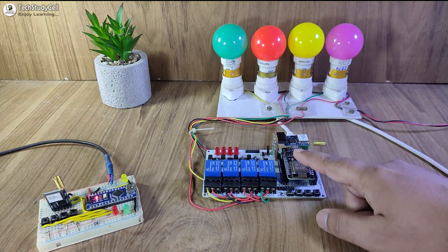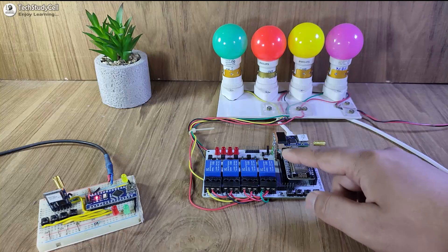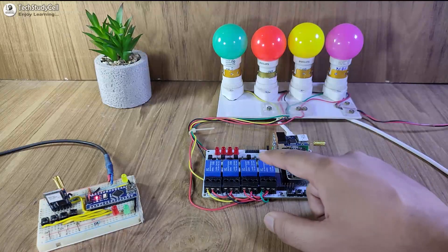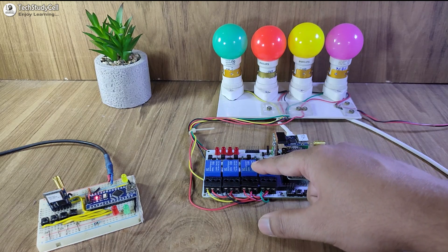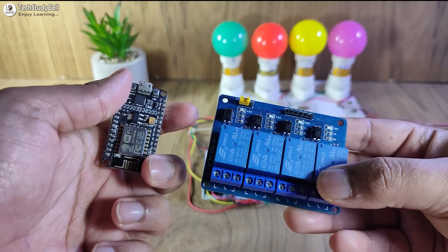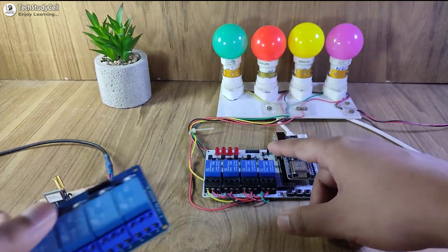In the receiving LoRa circuit I have used NodeMCU, but you can use any microcontroller instead of NodeMCU. Although I have used a PCB to avoid any loose connection, you can also use a relay module and NodeMCU to make this receiving LoRa circuit.